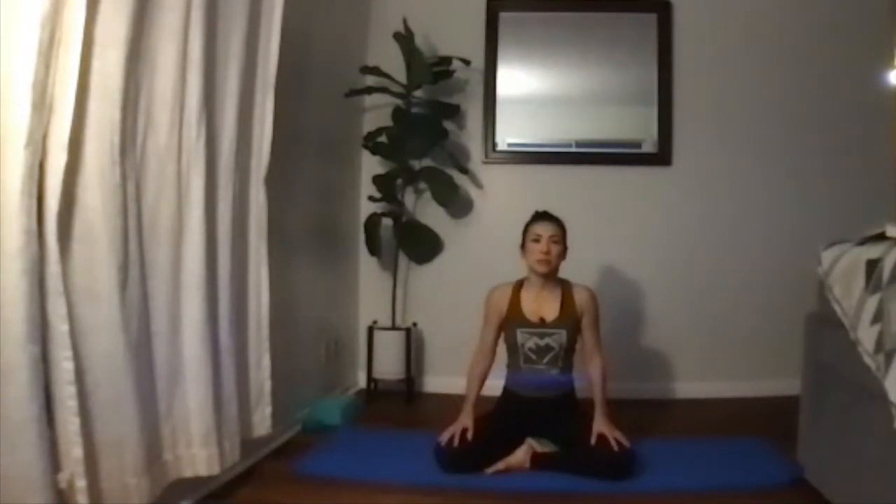Let's find some grounding in your seat to begin, gently closing the eyes. Beginning to take a few deep breaths in and out through the nose, starting to bring ourselves into this space. Become aware of whatever is touching the ground, whether it's your knees and sitting bones. Let that area get nice and heavy, almost as if it's rooting down and being supported — feeling the gravitational pull as you lift up from that foundation, lifting from the waist, opening up that chest, relaxing the shoulders.